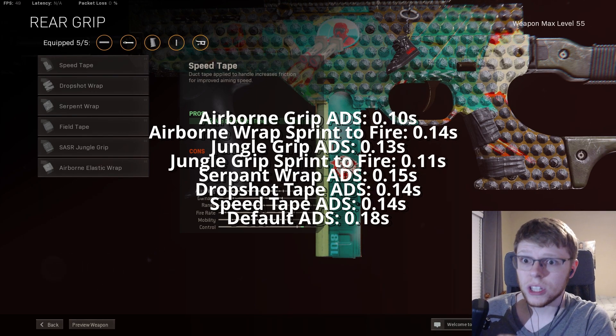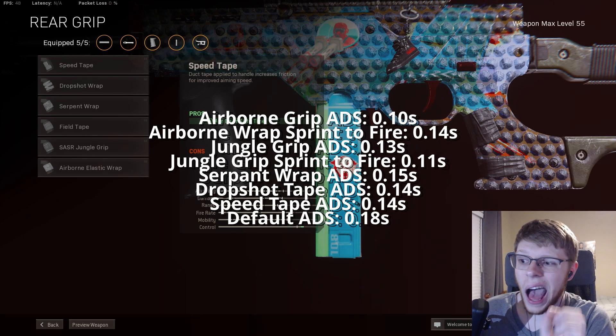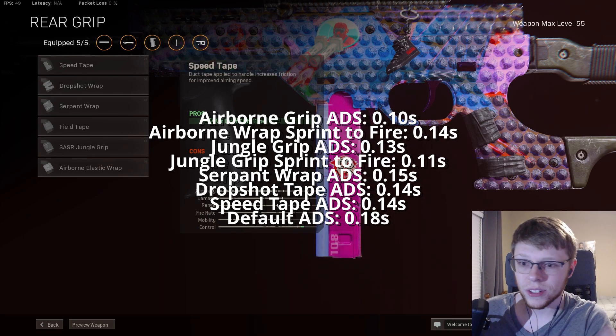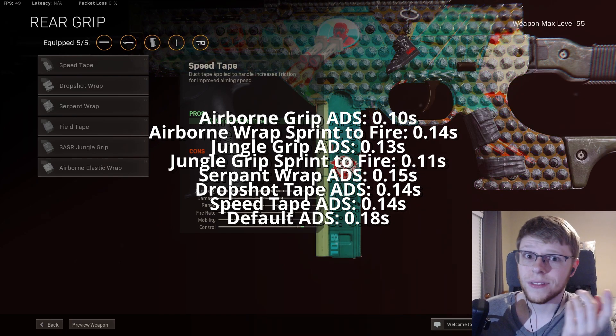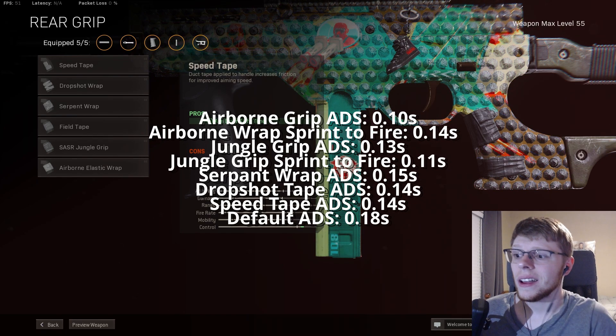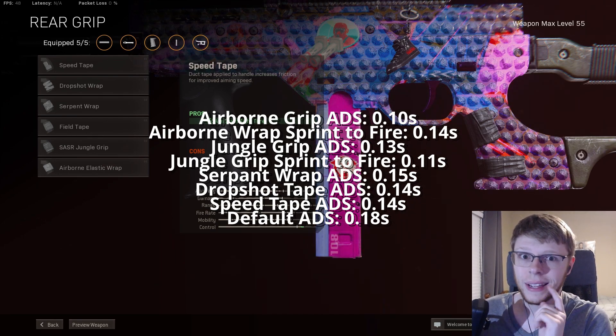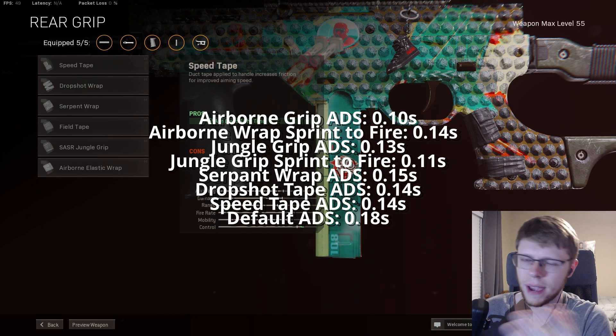For most SMGs the ADS speeds are all right, but if you're starting to work with ARs I might sacrifice it and slap on a jungle grip. Because if you think about it, that FFAR with that 8-ounce sight speed nerf that it got — that jungle grip or even the airborne elastic grip will tremendously help reduce the nerf it got in the ADS department. You can't really do anything about the damage.